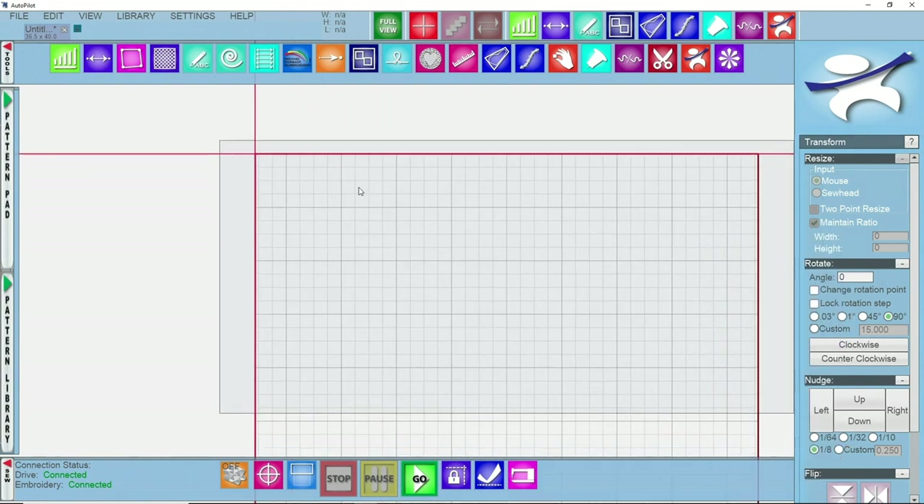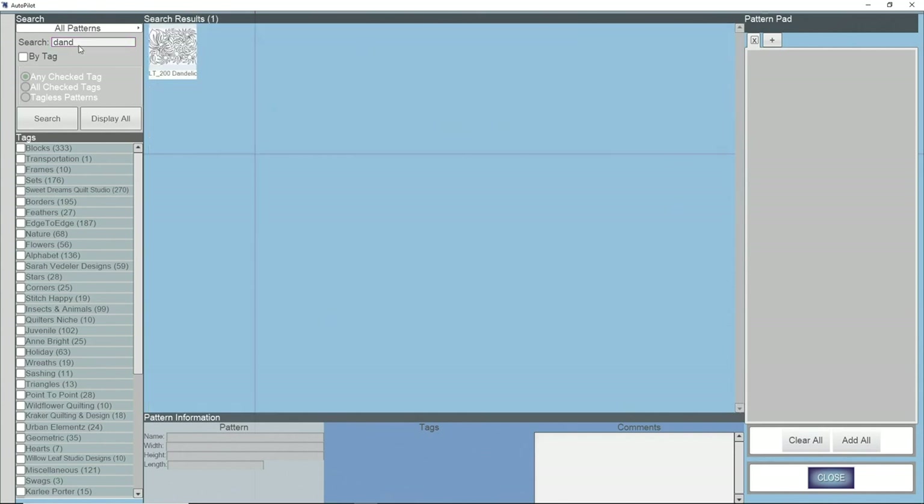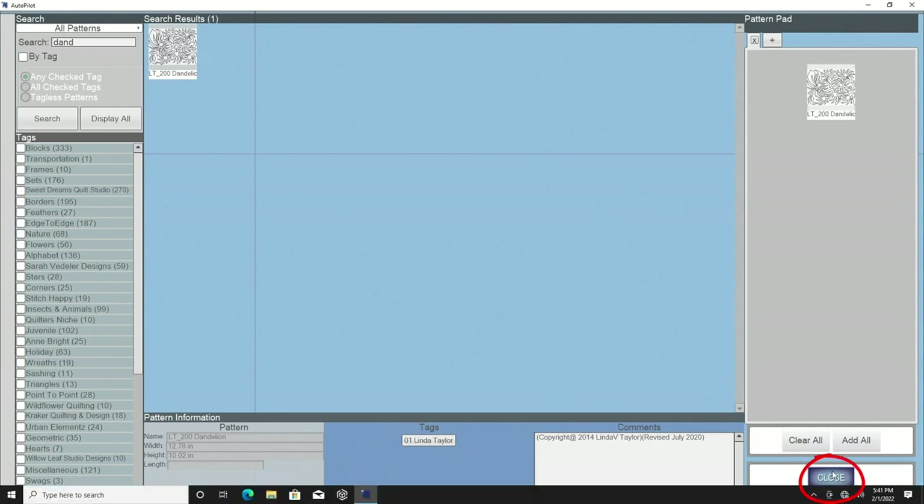Now we get to start the fun stuff. For this edge to edge I want to find the pattern I'm going to use, so I'll come over to my pattern library and search for it. I want to use a pattern by Linda Taylor called Dandelion. I'll type in the beginning of the word, press enter, and it pulls up what I have available. I'll double left click on my pattern.